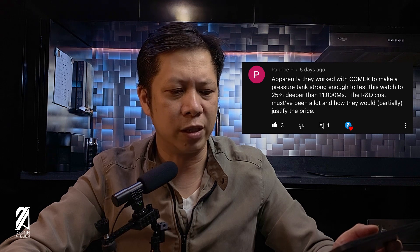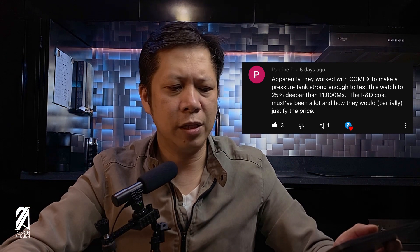Paprice P says: 'Apparently they worked with COMEX to make a pressure tank strong enough to test this watch to 25% deeper than 11,000 meters. The R&D cost must have been a lot and that would have partially justified the price.' Well, Rolex can justify their price any which way they want — they don't have to rely on R&D to cover costs. But nevertheless, the pricing has been going down as we've seen in recent auctions and market movements. So maybe there's some change coming down the road, and I'm going to make a video about that.